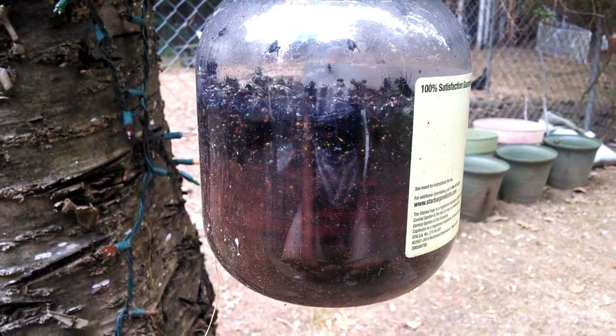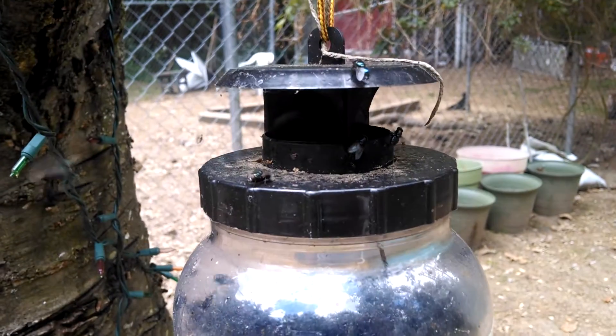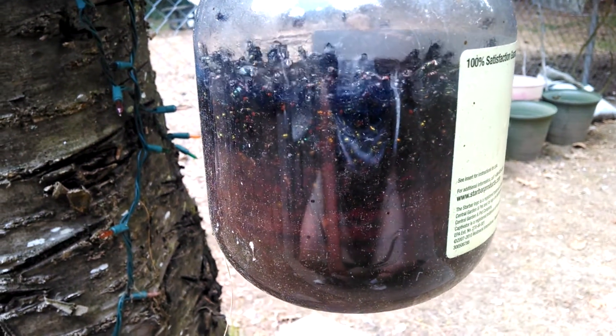This flytrap is just amazing. All these dead flies go in here — they smell the attractant, get stopped in there, and then they die. It's disgusting.